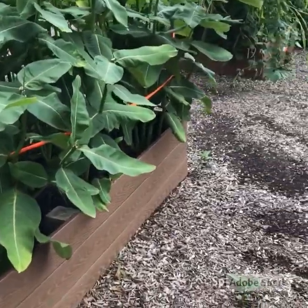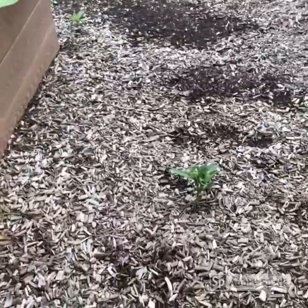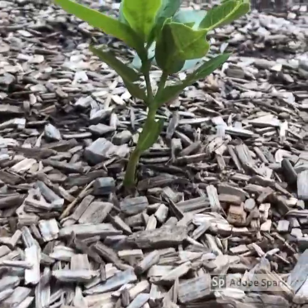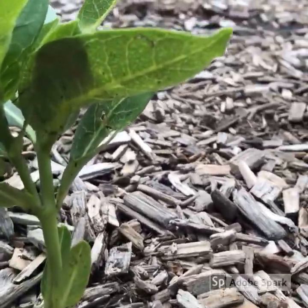Female monarchs often seek out fresh young milkweed plants, so don't forget to check even the smallest ones. Even these tiny plants can be covered in eggs.